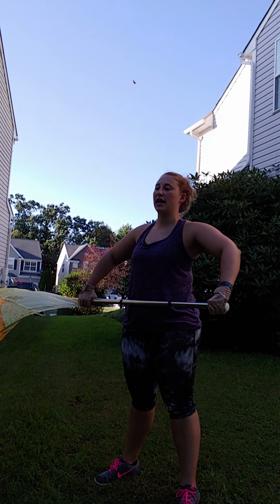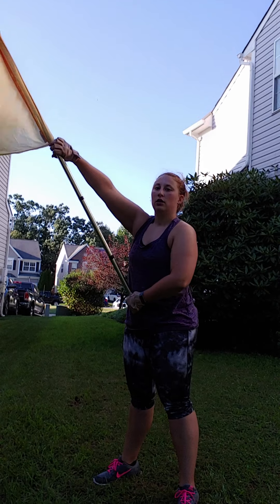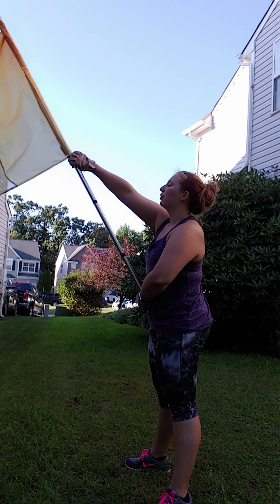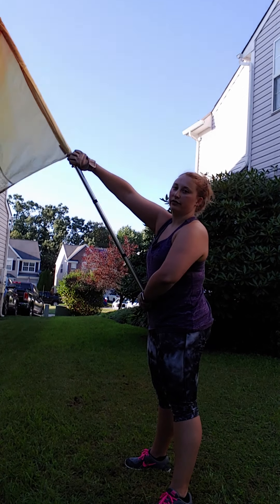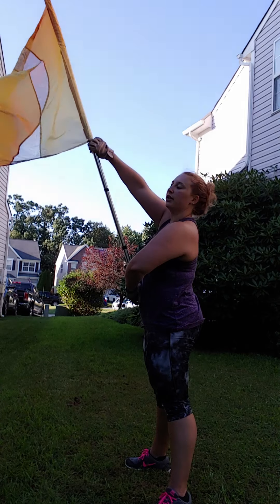I'm going to do it standing on the 45 so you can see the angle of my flag. There are four positions. You have first position where your end cap is at your belly button, your right arm is going to be at this 45 degree angle, your flag is at a 45 degree angle. Make sure that you're not leaning into your flag — you want to be nice and strong.